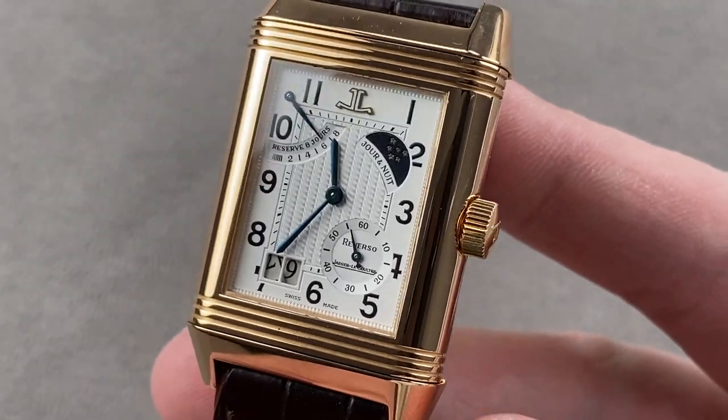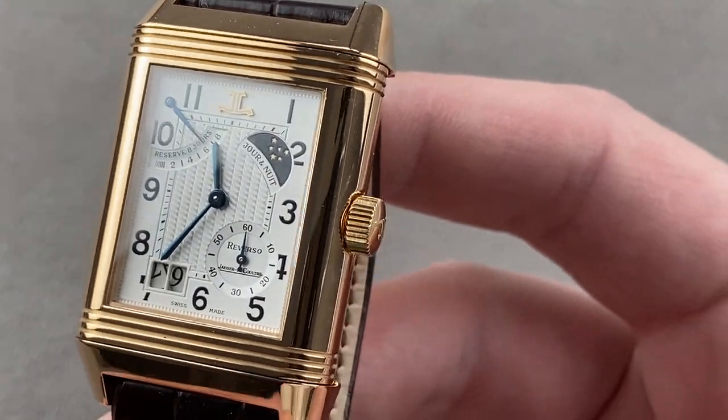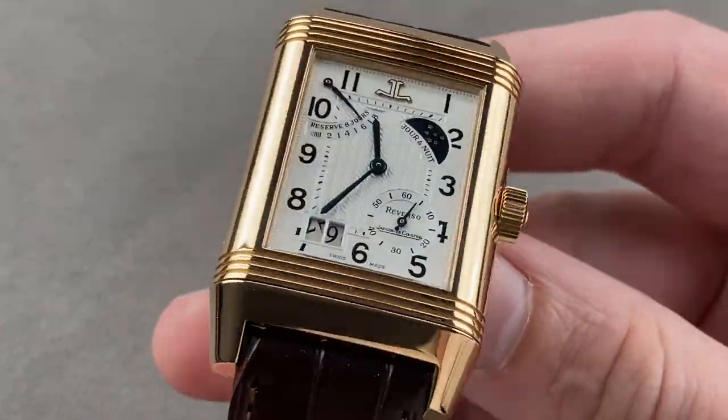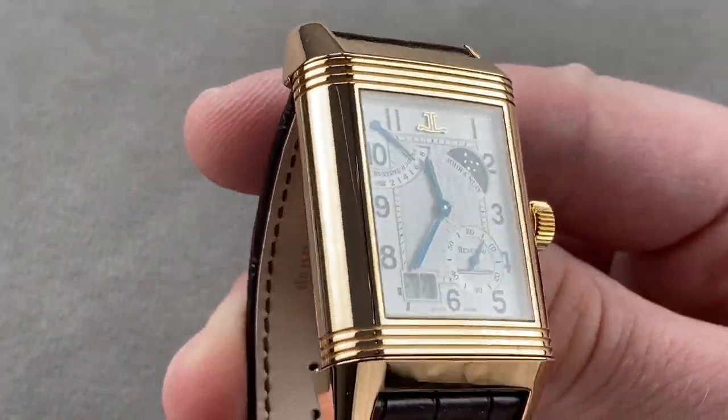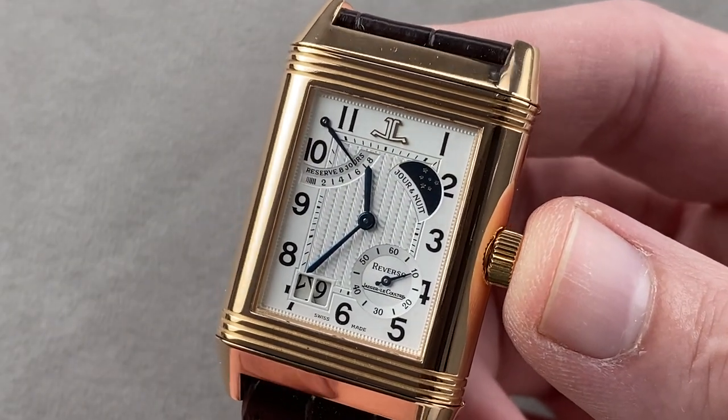Hi, I'm Tim. Welcome to Watchbox, and thanks for logging on. If you love this watch, email me at tmaso@thewatchbox.com — it's in the description below. That's your purchase and pricing email for buying this or any watch you see on any Watchbox platform. Please email me directly for pricing at tmaso@thewatchbox.com.